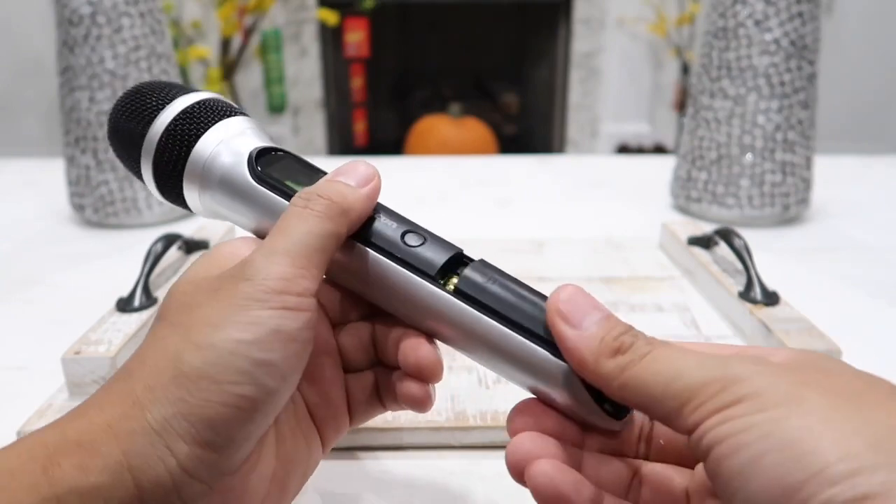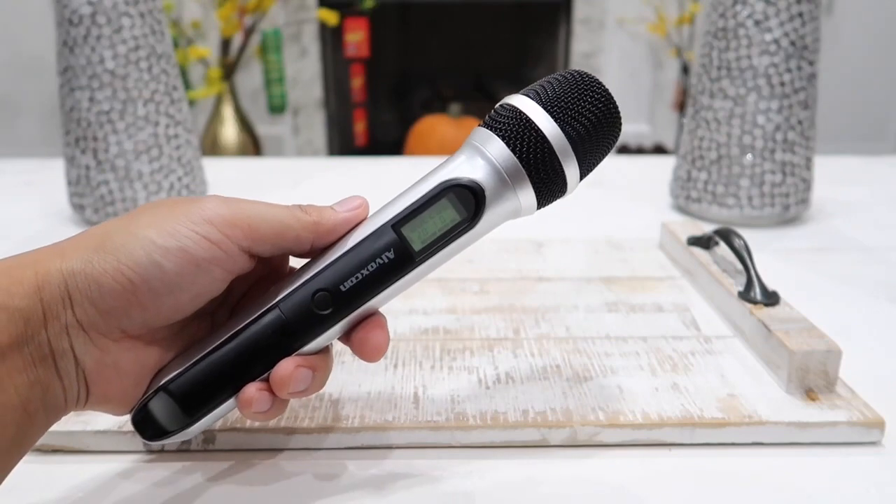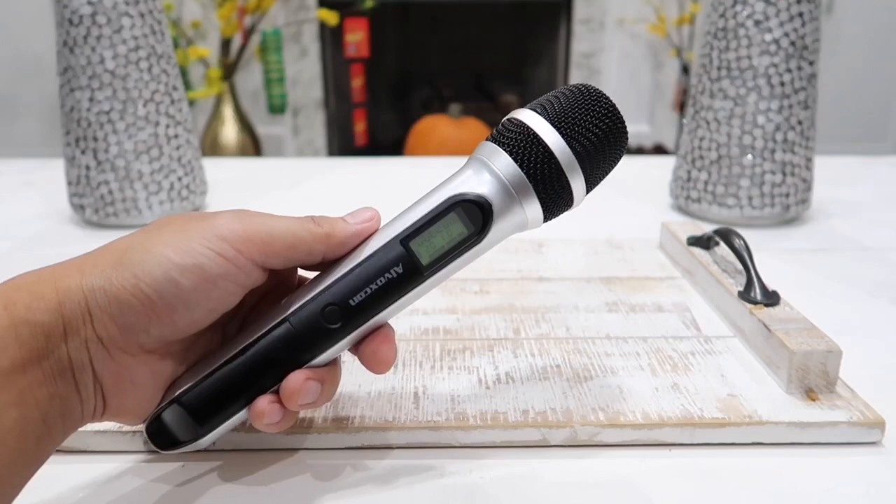With two AA batteries, this microphone will last about eight to ten hours of continuous use, and it will last for months if you are only using it on an on-and-off basis.